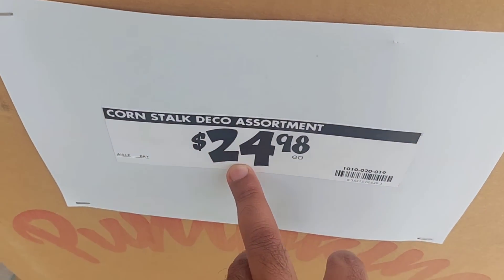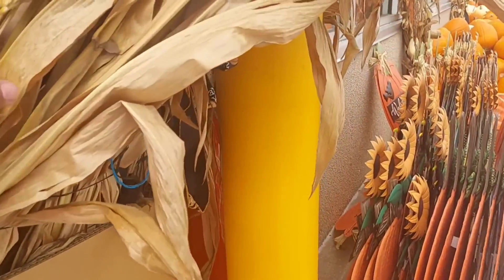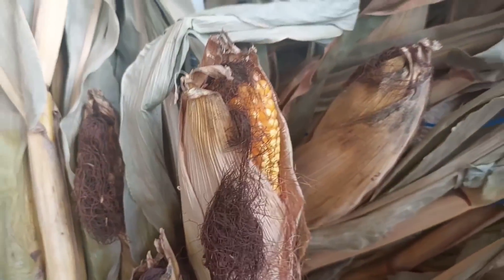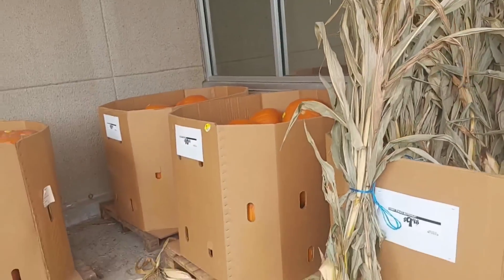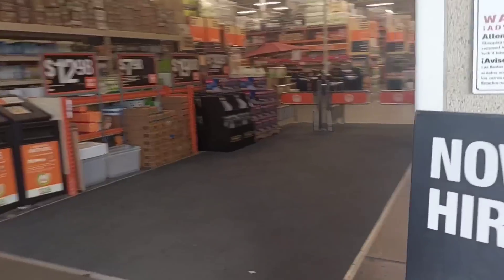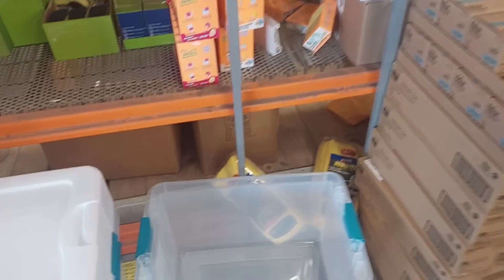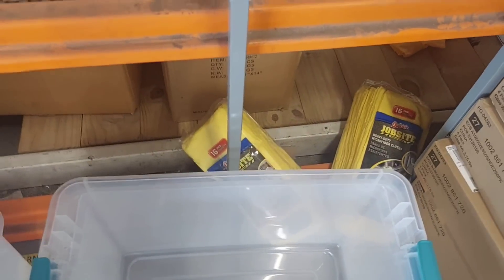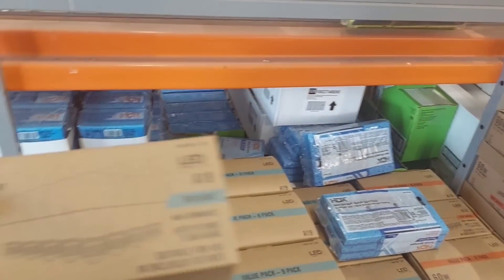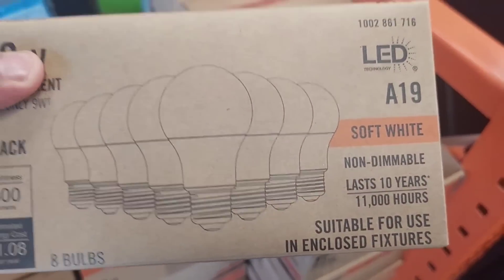Corn stock décor assortments for $24.98 — not bad, and they actually have some corn with it too, which is pretty neat. And here we go, latching storage box for $12.98 — good for blankets or whatnot.